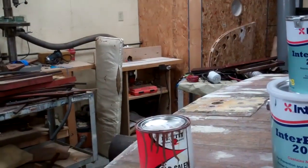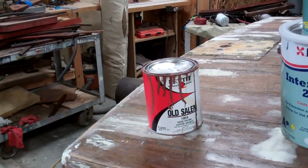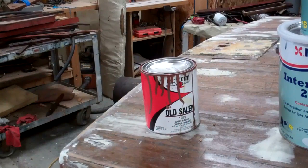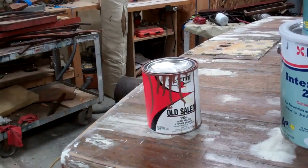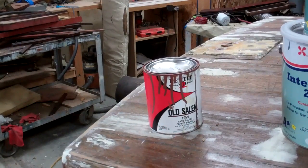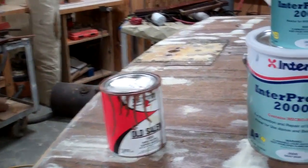And then finally, the really fun part: three coats of Pettit Old Salem hard racing copper bronze bottom paint. When you finish, you have a bright penny.